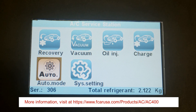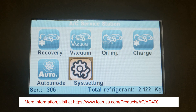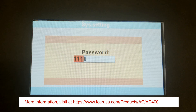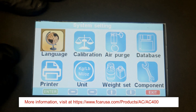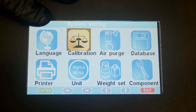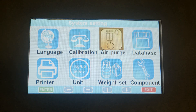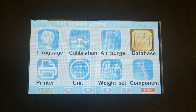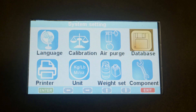I wanted to show you the system settings of the AC400. Go to system settings — the password is six times one. Now this is the system settings. It's got language; you can choose your preferred language. Then you can go to calibration — any calibration the machine needs, you go to this screen. If there's any air in the tank, you can purge it on this function. This is for the vehicle database; you can see there are multiple vehicles from Toyota all the way to BMW.